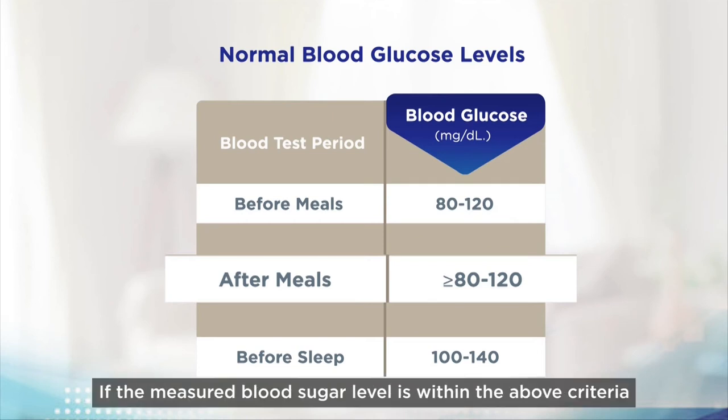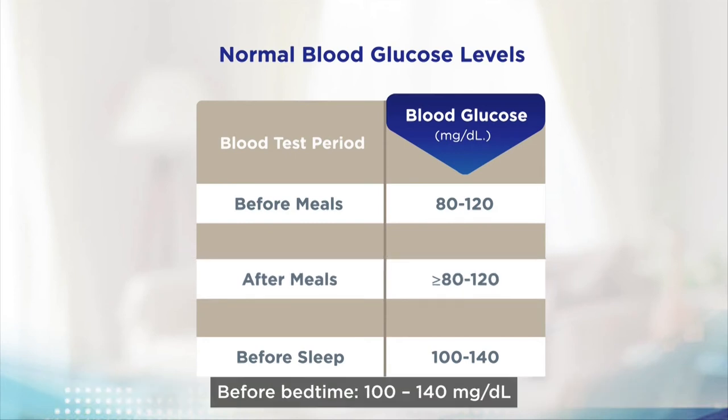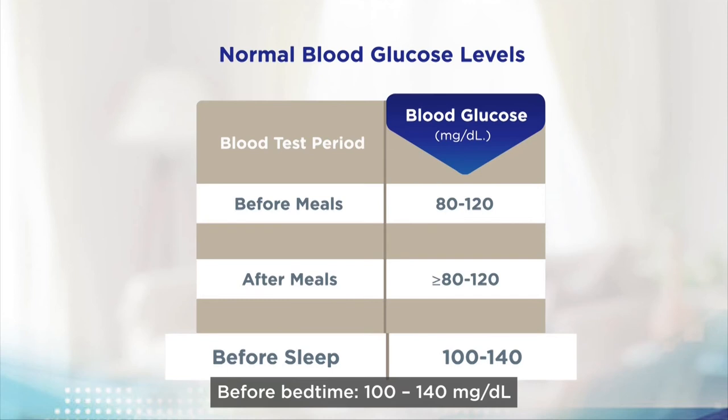If the measured blood sugar level is within the above criteria, it indicates that the patient's food choices are right and balanced. Before bedtime: 100 to 140 milligrams per deciliter.